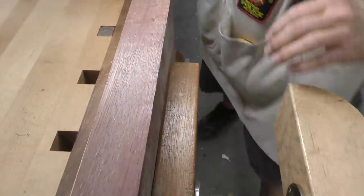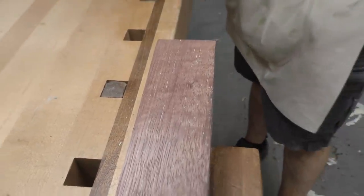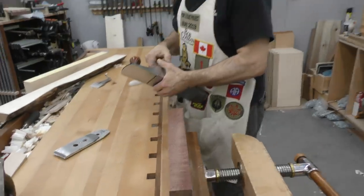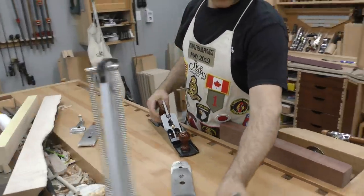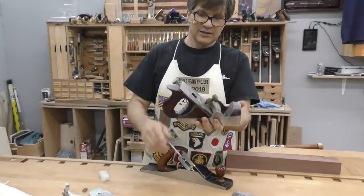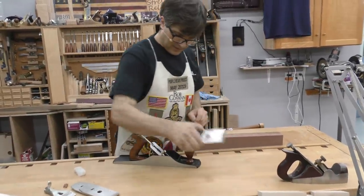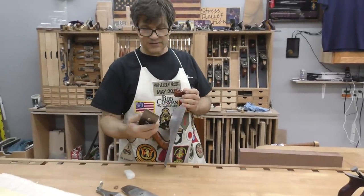My first attempt at improving that is going to be with a high-angle blade. They used to sell these as what was called a York pitch — here's an antique example — where the blade is pitched at a higher than 45-degree angle. It was really good on figured wood, controlled tear out, but it was harder to push and also expensive.